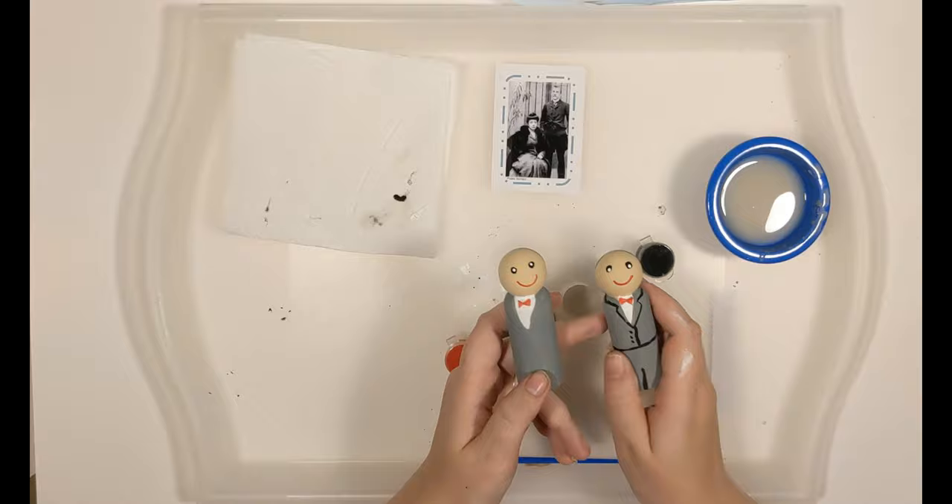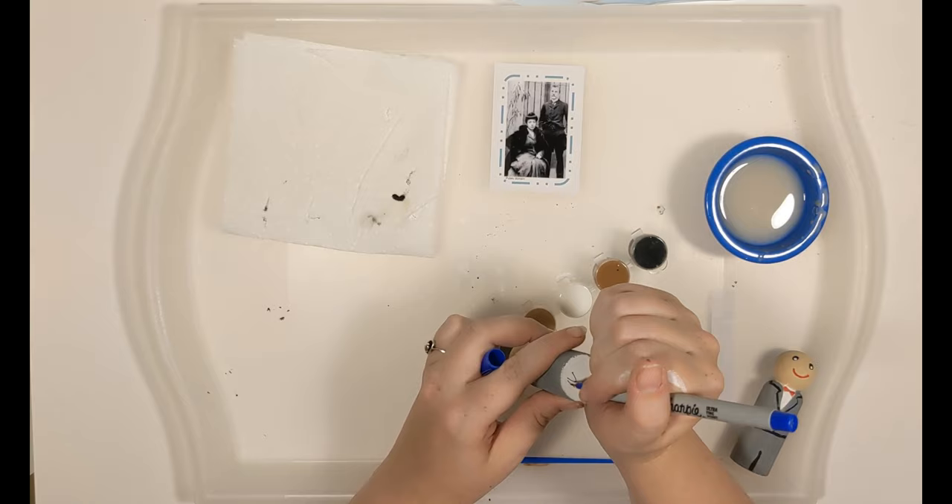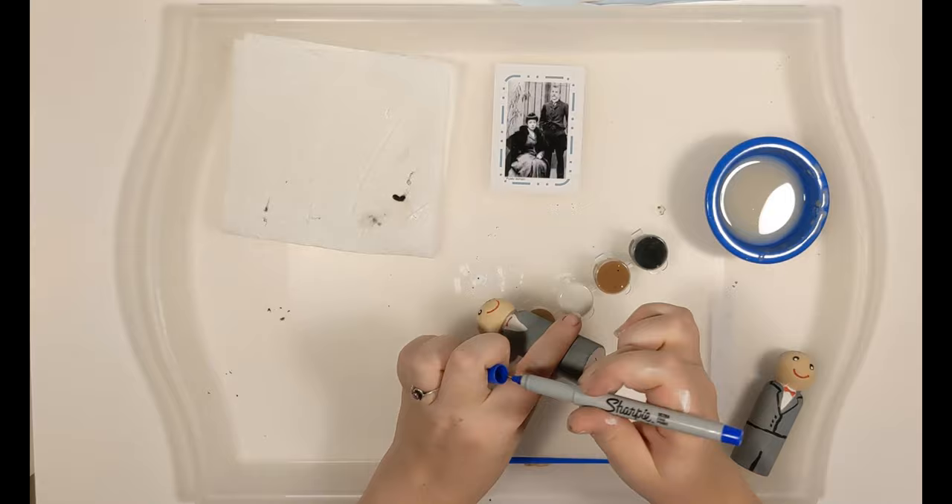I'm going to go ahead and write his feast date on the bottom using a Sharpie — a pen works, paint works too. November 25th. If you have any questions at all, please feel free to reach out and let me know. We will see you next time.